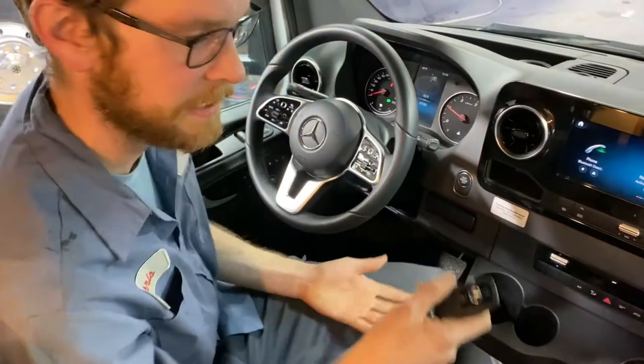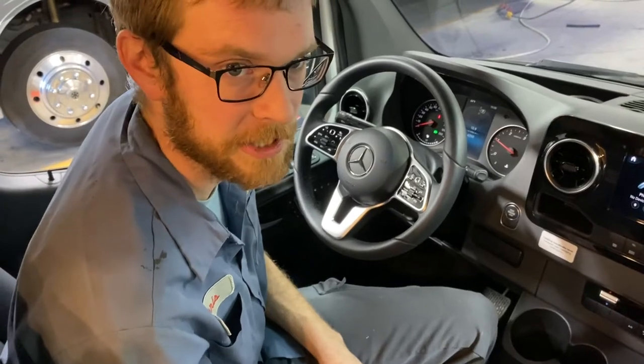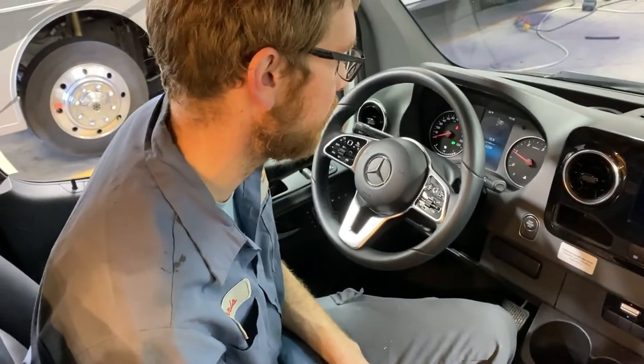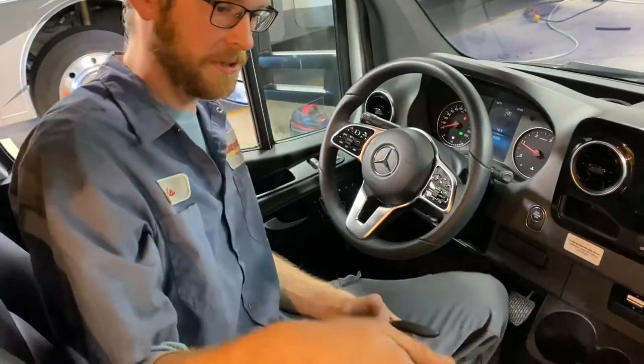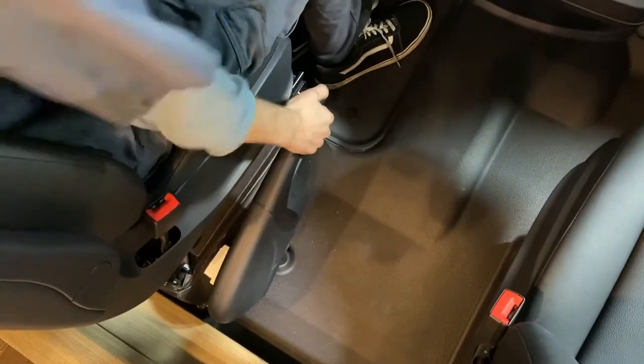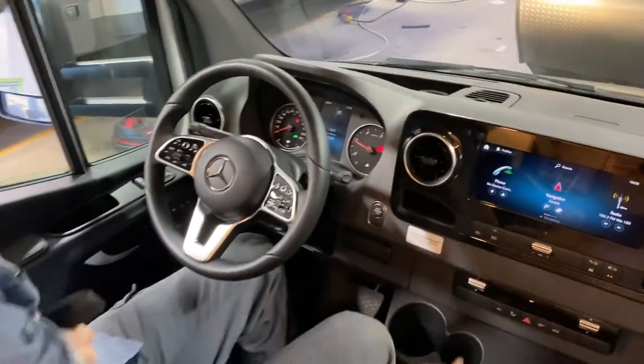If I want to stop it, I don't have to have my foot on the brake — I can just press the button. But I'm going to leave it running because we need the engine on to run the slide out as well as the park brake. This is your park brake — grab the button and pull straight up. The park brake icon comes on the dash so you know it's engaged.